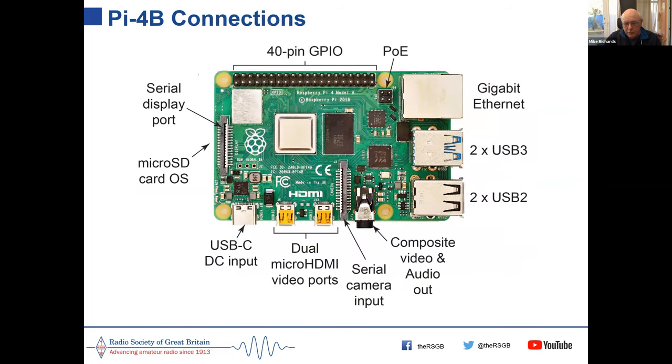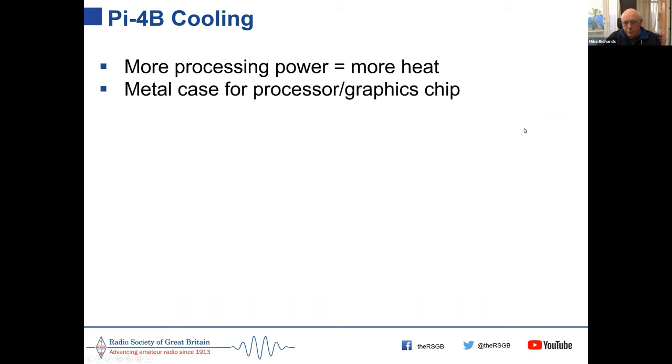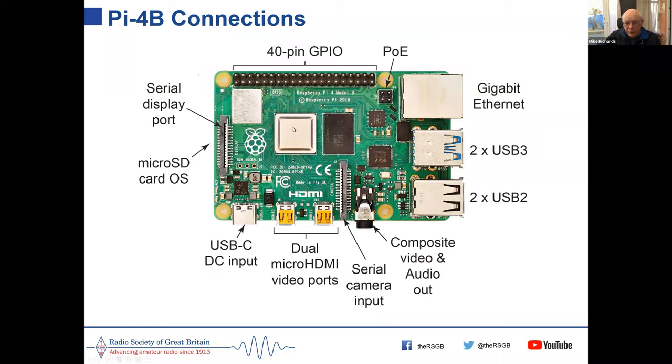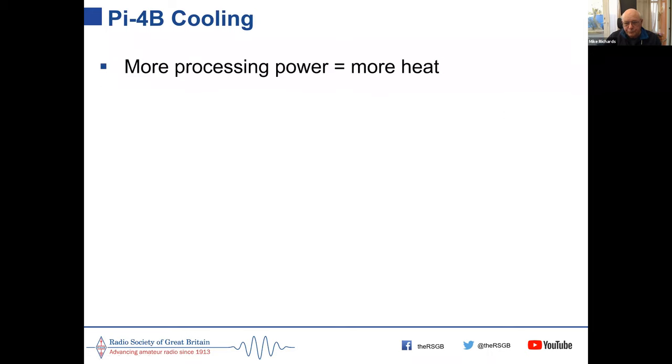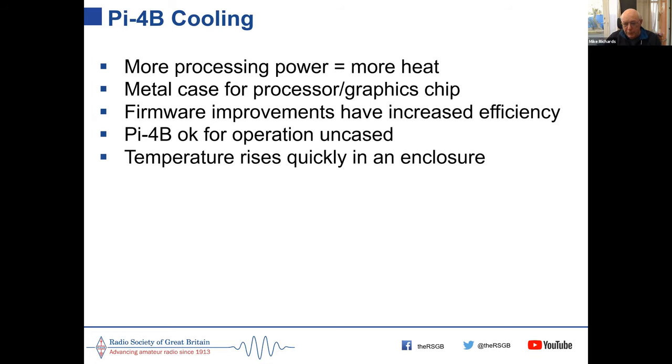Back to the Pi 4B: as with all computing, more powerful processors generate more heat. The Pi 4B has the main chip in a metal case to help with heat dissipation. You can use the Pi 4 outside of a case and it manages temperature fairly well, but if you put it in a case the temperature rises quickly. The processor automatically throttles down once it reaches 85°C to prevent overheating.